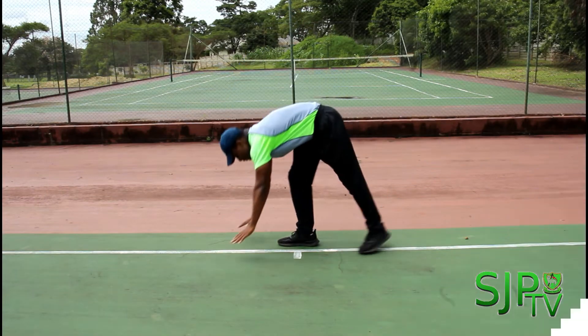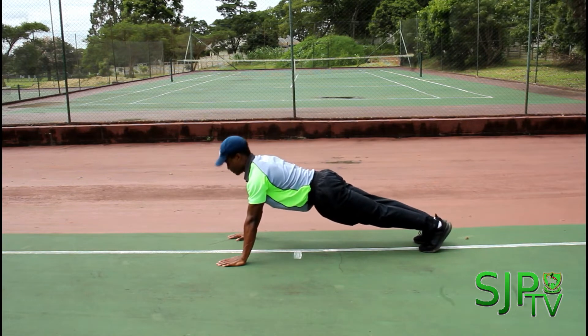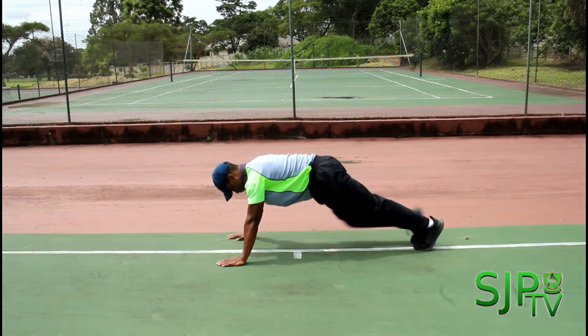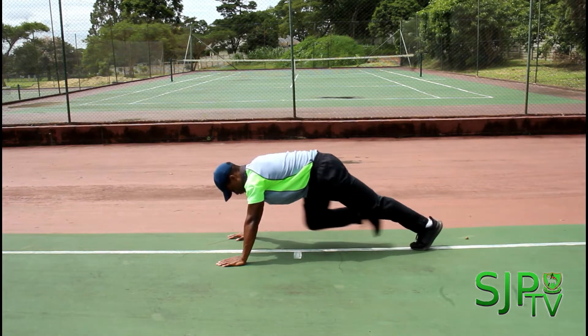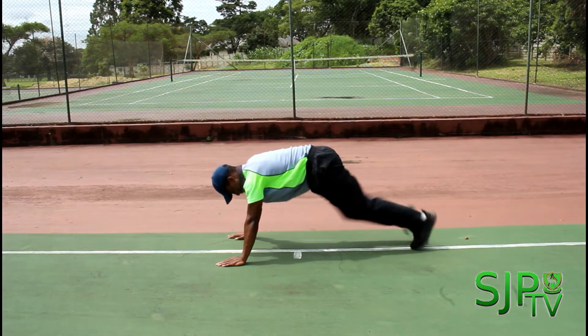For our second drill we are going to be doing mountain climbers for 30 seconds. You will start off in a high plank position with your arms straight and your back straight at 90 degrees. Bring your knees to your elbows and do this action as fast as you can and as many repetitions as possible.